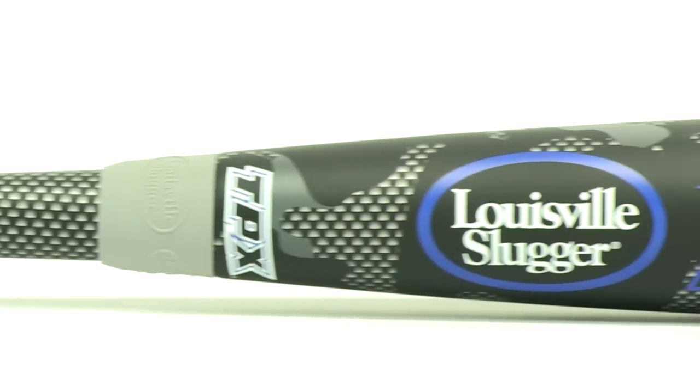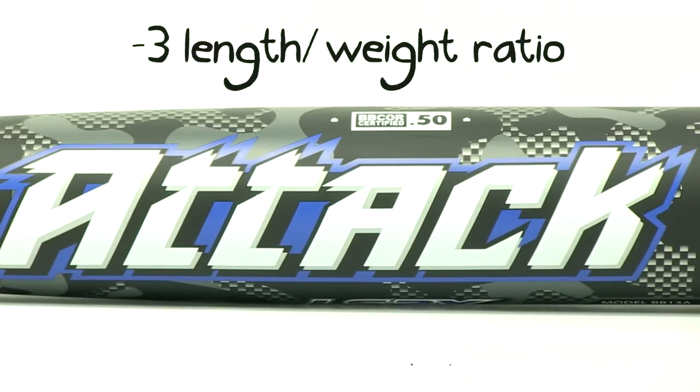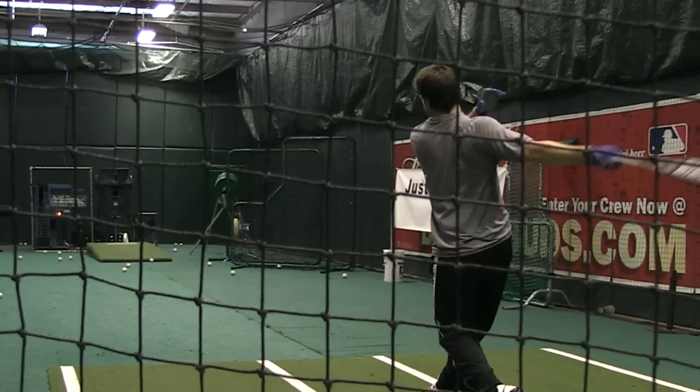Another feature of the ATTACK is this new connection piece that Louisville Slugger is introducing. It's going to really help cut down on the vibration that gets to your hands. The ATTACK has a drop three length to weight ratio and customers are loving the extra light swing weight. Even though it does feel really light, it's still going to have the BBCOR certification, making it legal for all high school and college play.